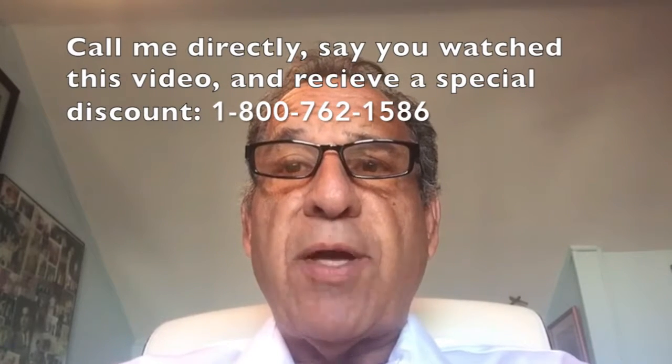If you need any more help or information, please feel free to call me at 800-762-1586. Thank you from your sterilizer experts. Bye.